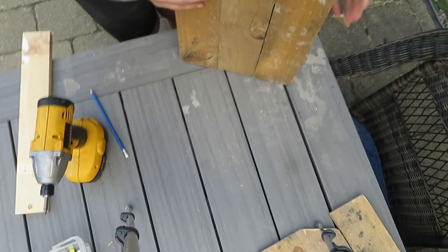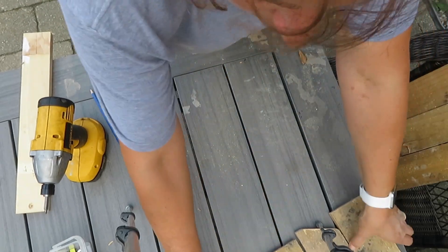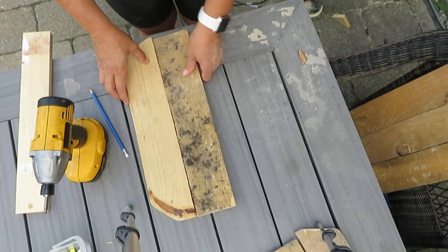That's pretty sturdy. Now I'm going to assemble these.